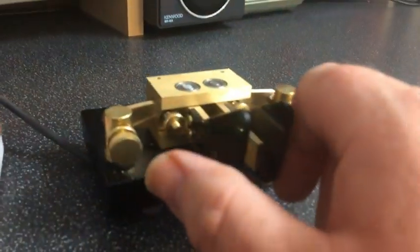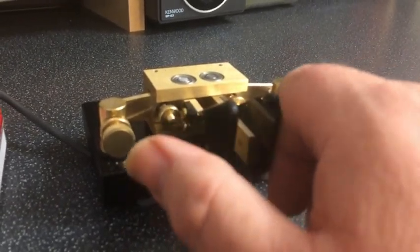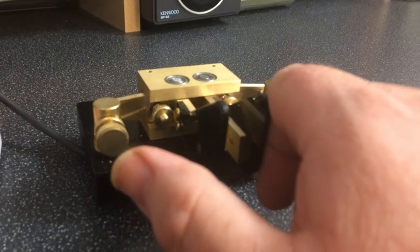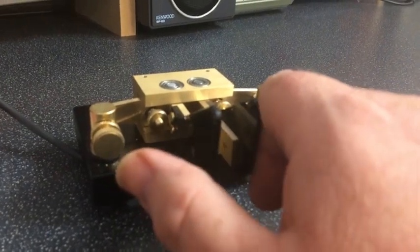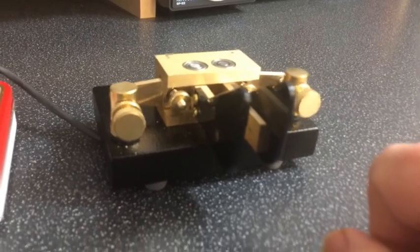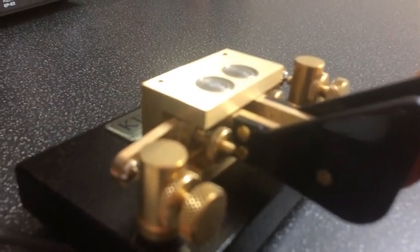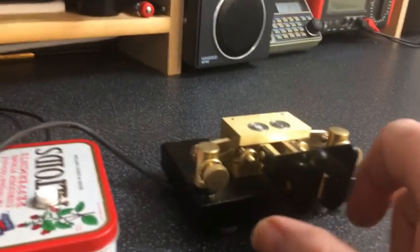You can hear the difference now. We'll leave it at that. There we go, that's working fine. Obviously at a faster speed — I'll put it back down to a speed that I'm more comfortable with. Now you can actually see what speed we've actually selected.